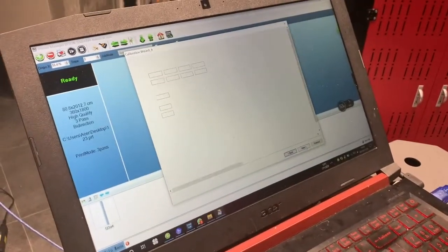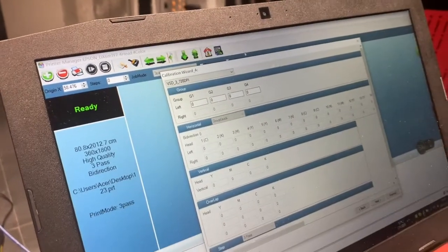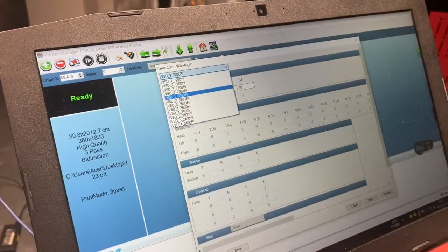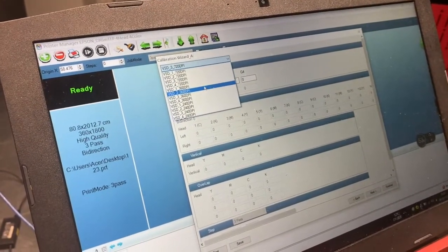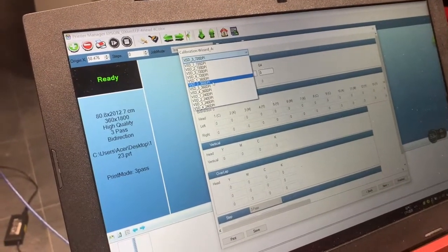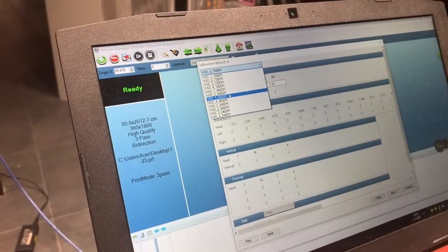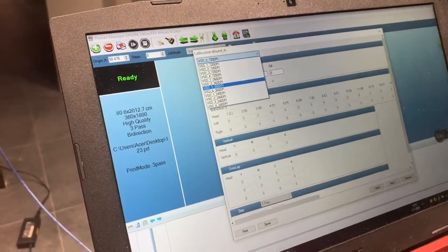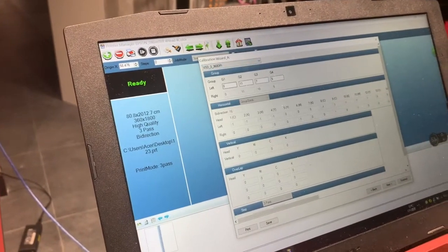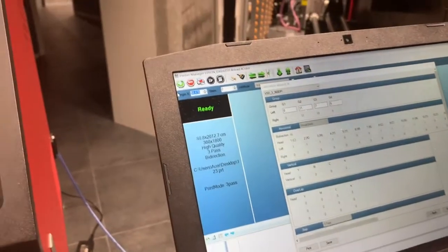Now we're back to the next step — this is the calibration in the print manager software. If you want to use high speed, choose 360 dpi and small ink dot with VSD 3 (variable ink dot 3). Choose VSD 3 and 360 dpi to calibrate, then change the original position.